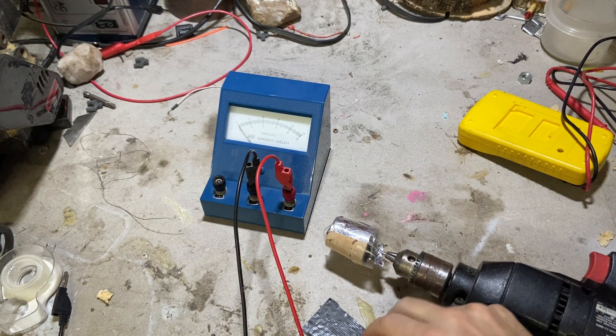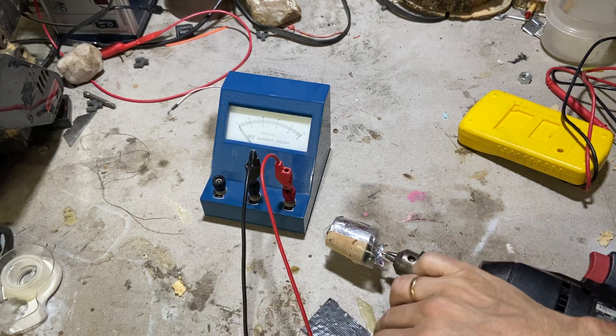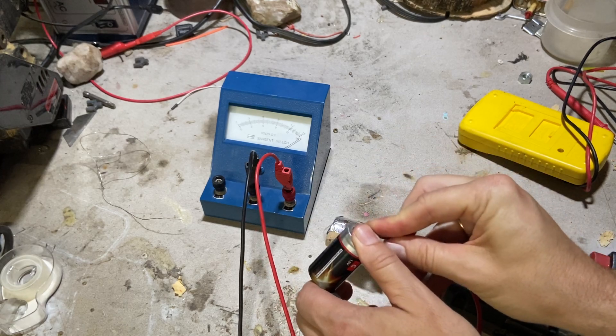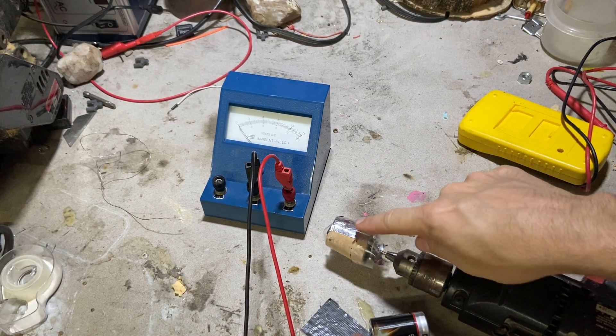If I take this C cell battery and connect it to my voltmeter, I get 1.5 volts. So what I'm going to do is connect it through this circuit.